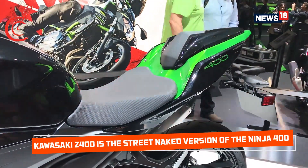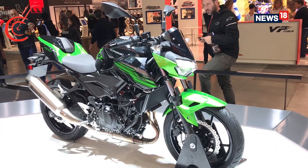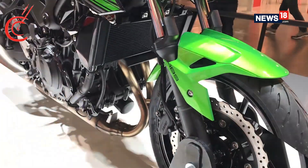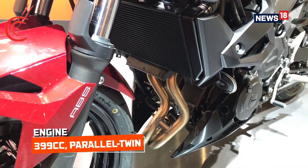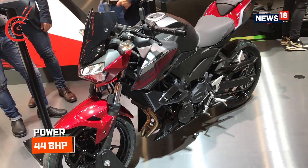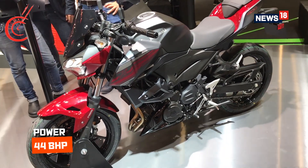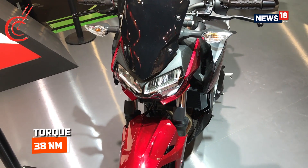In comparison to the Ninja 400, the new Z400 misses out on the fairing, clip-on handlebars, and the aggressive riding position. However, the engine remains the same as the Ninja 400 — it is a 399cc parallel twin engine which produces 44bhp, which is a 6bhp increase over the Z300. The torque remains the same as before at 38Nm.